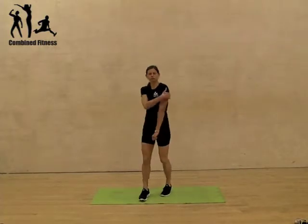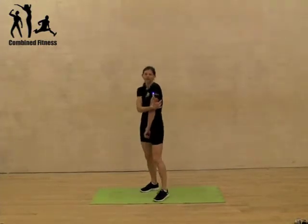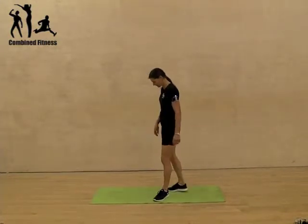Hi there, tricep dips. This one is for the triceps at the back of the arms to get rid of those bingo wings.